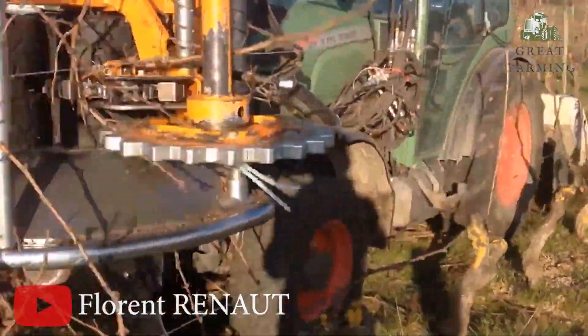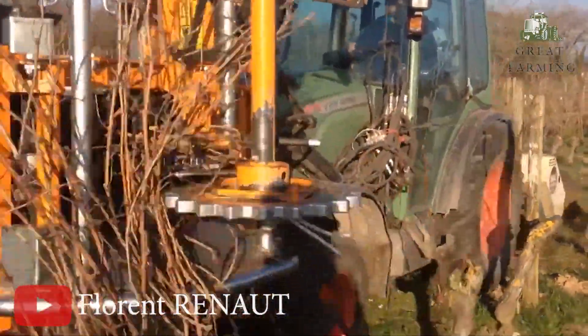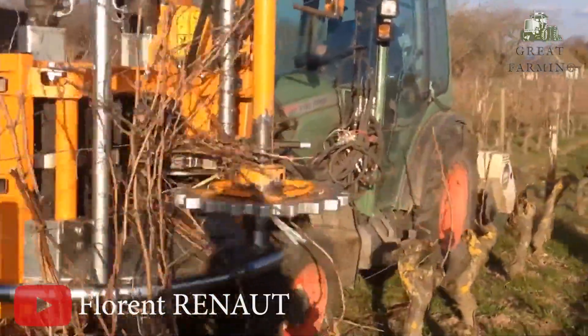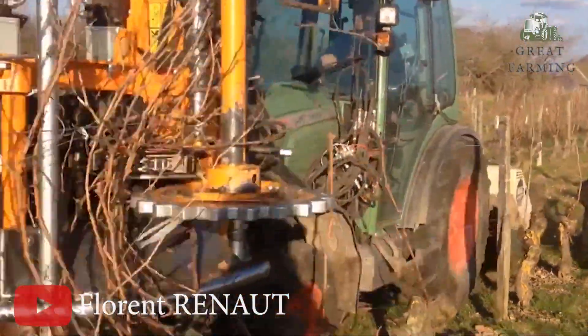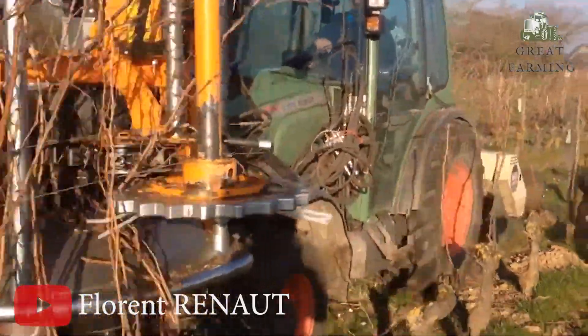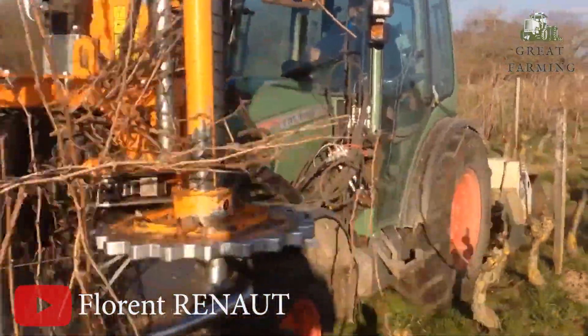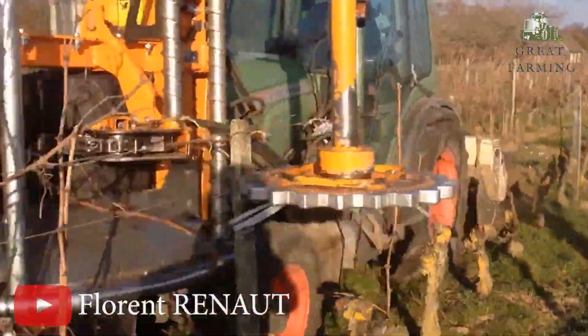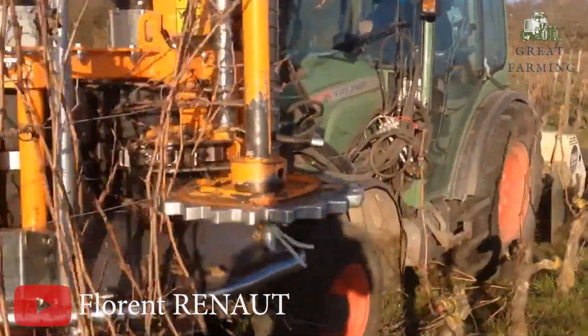In summary, the e-tractor mounted pre-pruner VSE430 is a practical and efficient tool for vineyard pruning. Its lightweight design, side cutting system, and adjustable speed make it a versatile choice. Prepare your vineyard according to tender specifications and enjoy the benefits of the VSE430 in streamlining your pruning process.